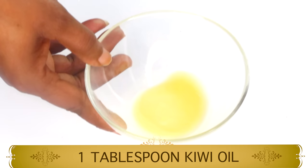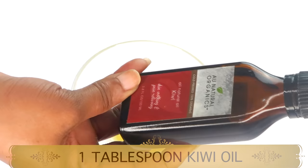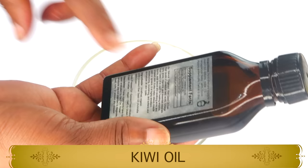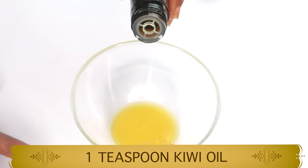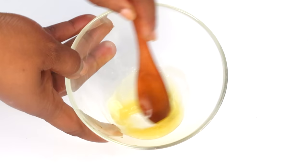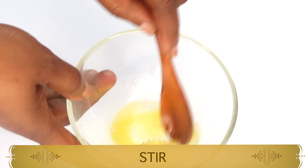My first ingredient is kiwi oil. Kiwi oil is very rich in vitamin C — vitamin C is an antioxidant that helps clear pigmentation from the skin and also helps to boost collagen production. I'm going to use one teaspoon of the kiwi oil, pour this in with our potato juice, and give it a stir to blend the kiwi oil into the potato liquid.